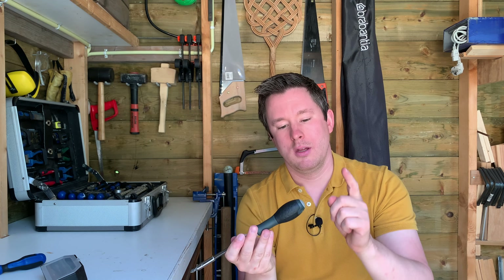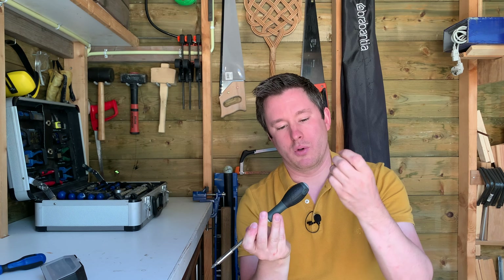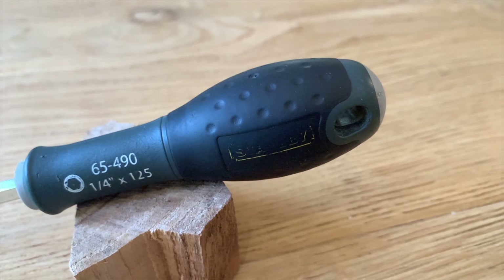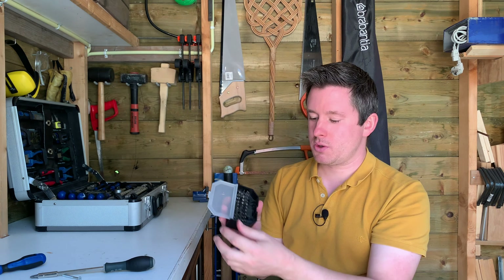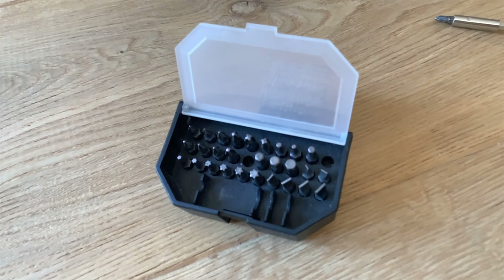One of the most important things about a screwdriver I think is the handle, because that determines how comfortably you can use the tool. I think Stanley nailed it with this one. There's a soft grippy material on the thicker part of the handle. On the end there's a dome part which is more solid and sturdy because that is the part that's going to turn in your hand palm. The handle is not too big so you can't grip it, but it's also not too small to lose any momentum or torque.